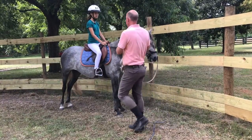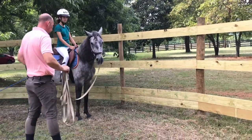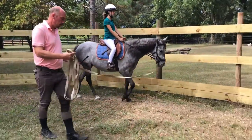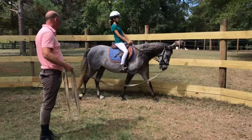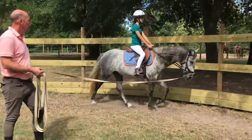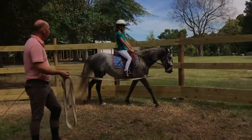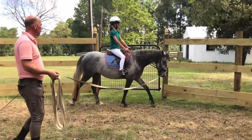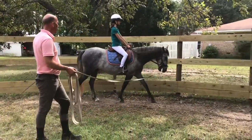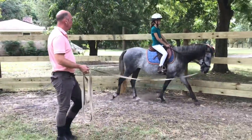Alright, we're changing direction. So in the walk, it works exactly the same way. Now of course, if you close your hands, she'll slow down — so that's when we want to have a leg. Sit on your seat bones, relax your lower back; you can even push a tiny little bit with your seat bone, say hey, keep moving. But that's it — overall you stay fairly quiet. What we want to do is add a little more hind leg to it.